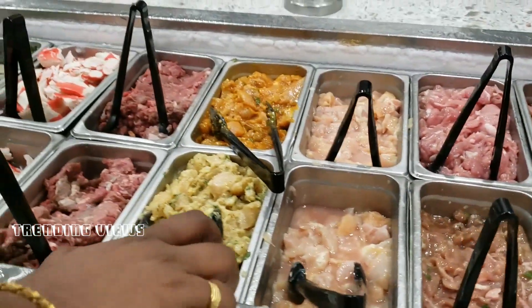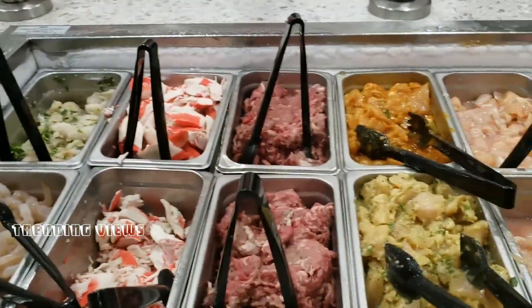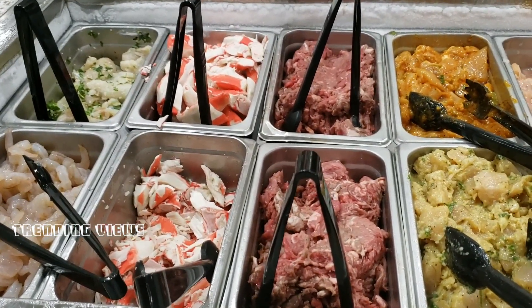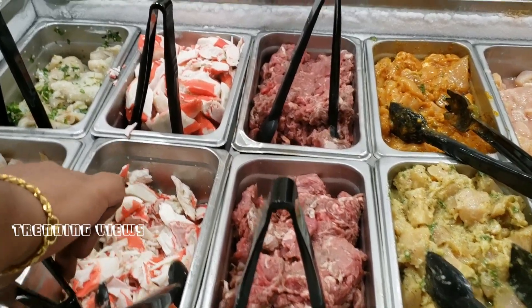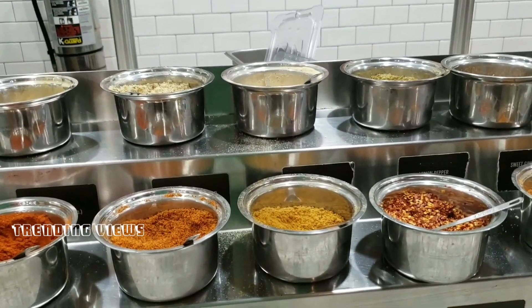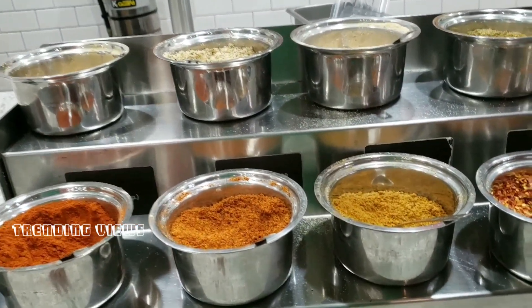That's shrimp. If you say anything, you say American style. This is the first step — you select your protein. Spices are our masala; we put everything in our masala. That's the concept.